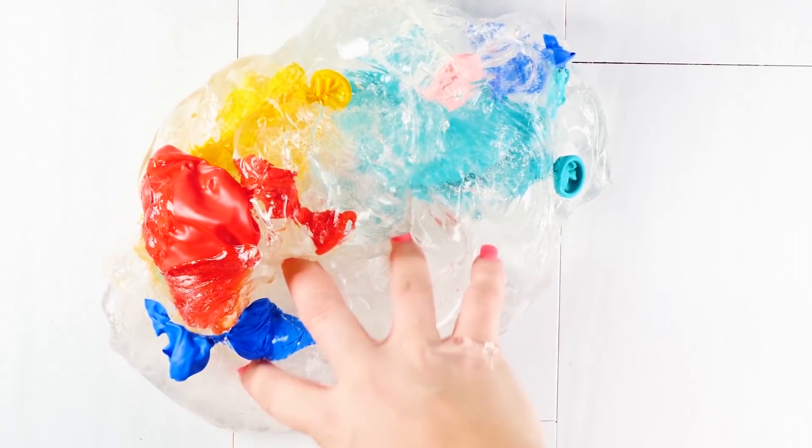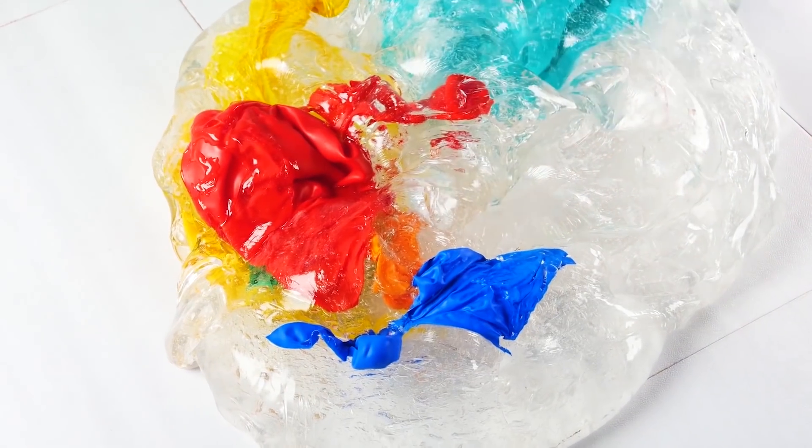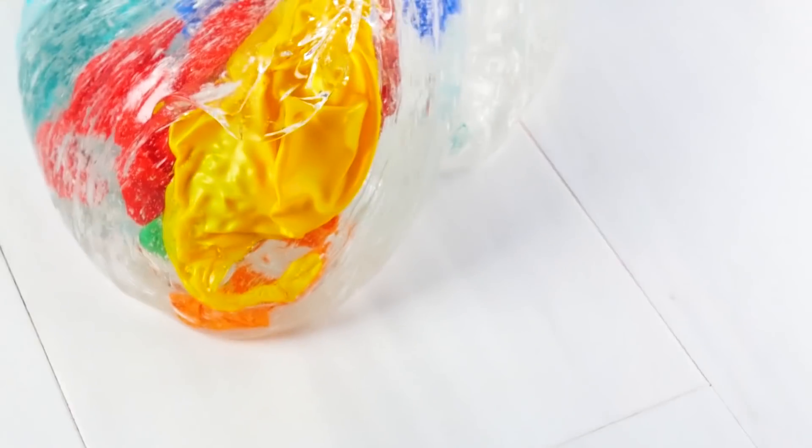Having the balloons blown up with slime was really fun, and even with the popped balloons the colors are like a paint splatter in there — really pretty. I love the color it brings to the clear slime, and the texture. You don't even feel them in there, so it's just a nice visual aesthetic.